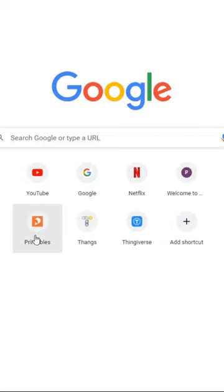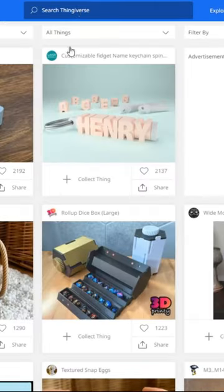So I headed over to Google, and I figured printables — maybe Thingiverse would have a thin guitar pick. So I figured I'd search it up, see what I could find.